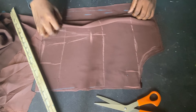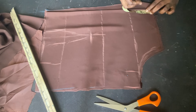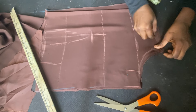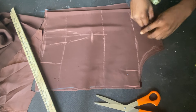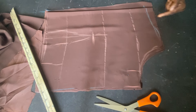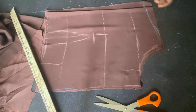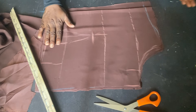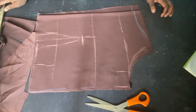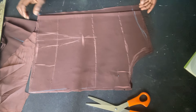For this front pattern — this is straight — I want to come down a bit by 1.5 so that the neckline has a curve here. I don't want the neckline to be straight; I want it to curve. The next thing I'll do is cut the lining, and after cutting the lining I'll join everything together and come back.